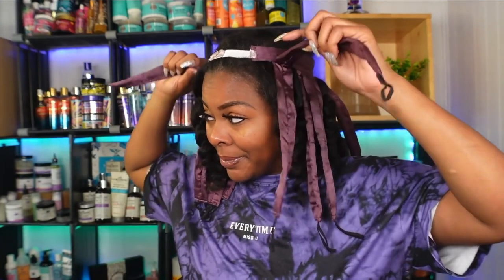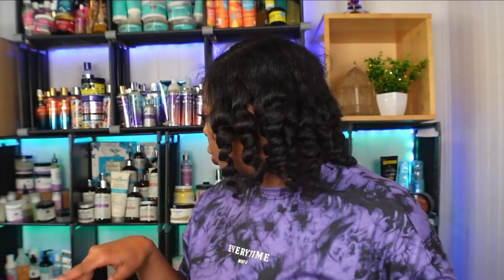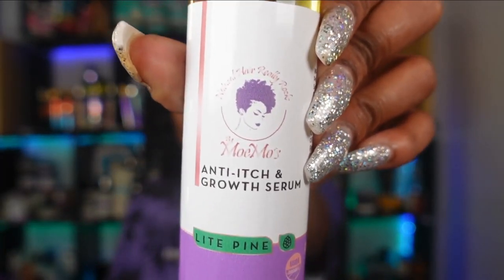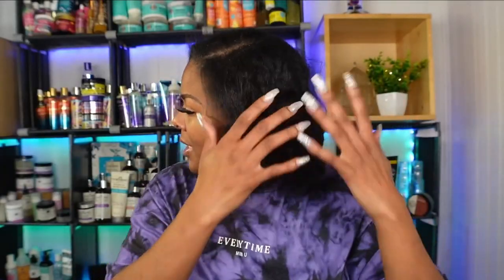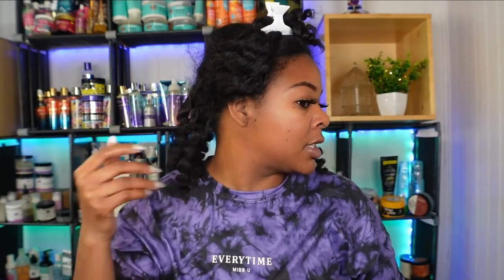Let's go ahead and take this off finally and see what's going on. So here are my curls. Before we unravel them we're going to use some oil — the Anti-Itch Growth Serum. I'm just going to get it in my hair, squeezing it gently because I don't want to mess up the curls. I'm actually going to be pinning some up and out of the way first so we have a good section right back here.